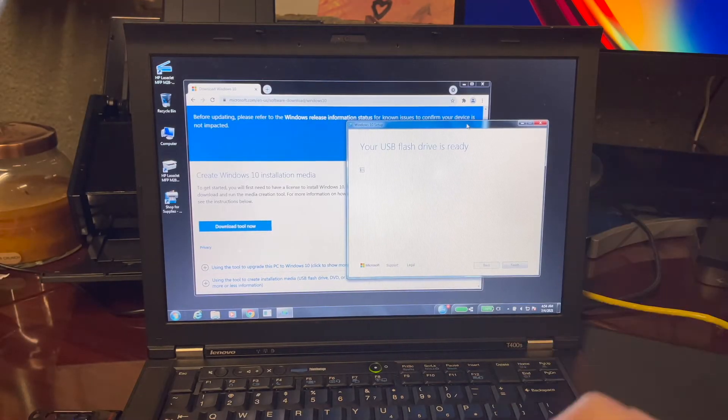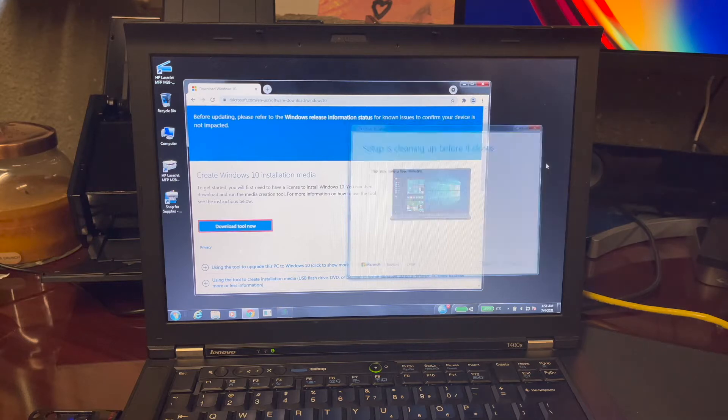Thanks to very slow internet, the Windows 10 download is now finally finished and loaded up onto our USB drive. So we're just going to hit next, let this finish doing whatever it's got to do, and at this point all we need to do is shut the computer down, fully power it off, pull the battery, unplug it from power, and we're going to get these hard drives installed.